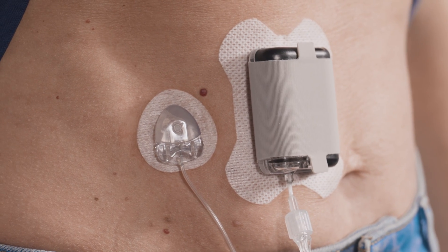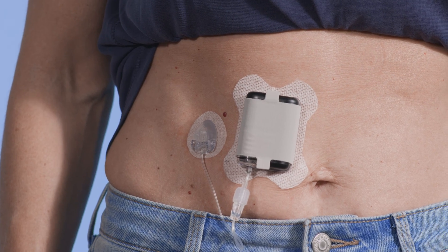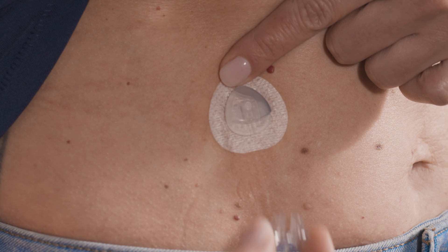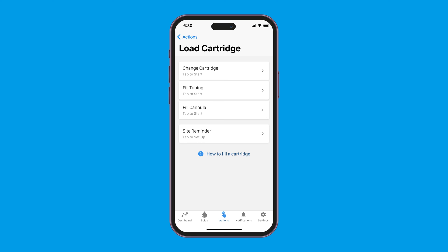Remember that changes in temperature or weather can cause bubbles. If you find bubbles in your cartridge, consider wearing the pump with the tubing angled down or to the side to help prevent the air from getting into the tubing. If you see air bubbles in the tubing, disconnect the infusion site from your body. Then under the load cartridge menu, select fill tubing — this will push the air out of the tubing.